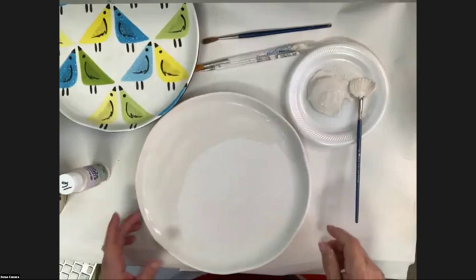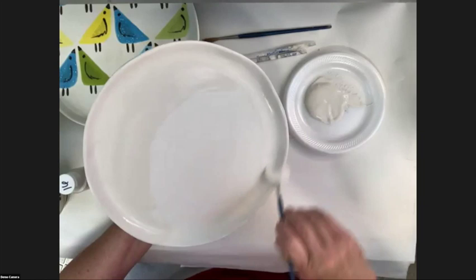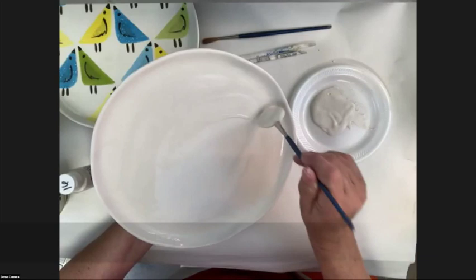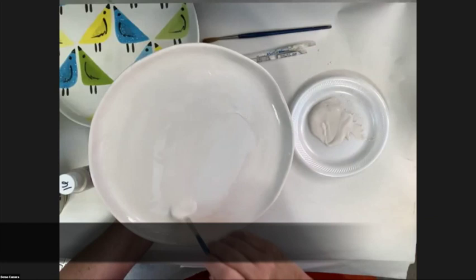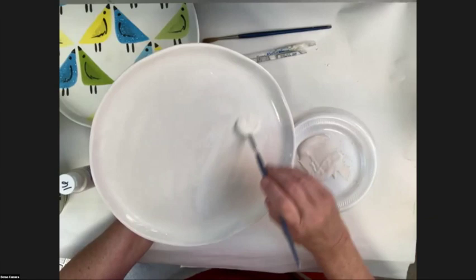We're only going to work on the front of this plate today. When teaching seminars, I don't glaze the back as well because encapsulating all sides traps moisture and takes longer to dry. Since we're going to use clay carbon paper to trace our pattern, I want this glaze nice and dry — clay carbon paper doesn't transfer very well, or at all, on damp glaze.